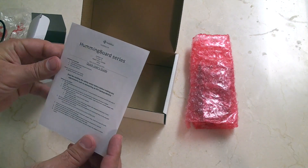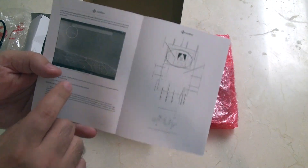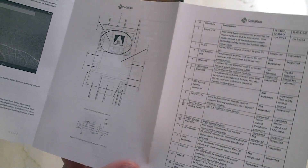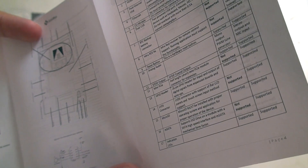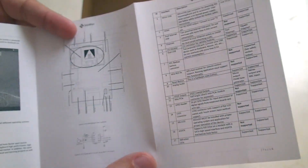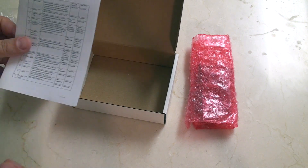And here we've got the Hummingboard series quick user guide, so just some instructions on how to use it. The first screenshot in there looks like it's running a version of Android, so this may be more Android based. The second picture is a layout of the Hummingboard, but the print is so small it's barely legible. The back has information about the different models, which I may use as reference as I go through this video.